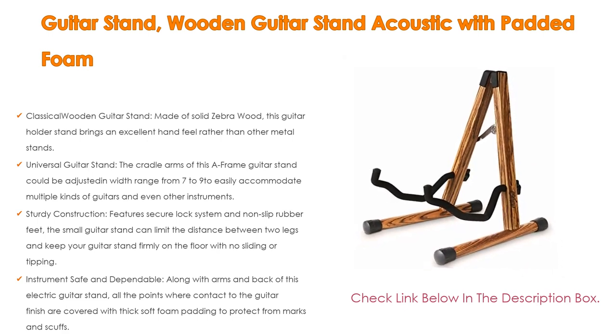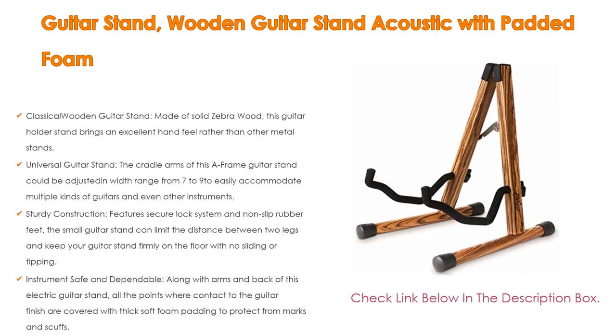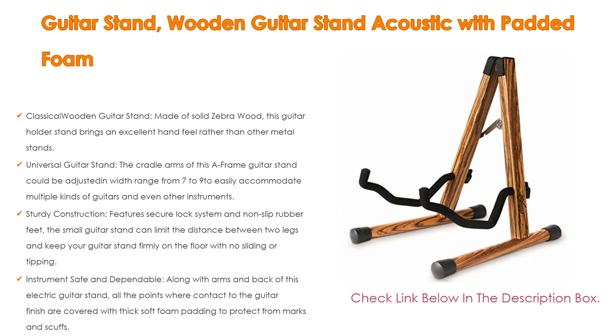This floor guitar stand is ideal for all-purpose performance such as concerts, tours, music festivals, parties, ceremonies, and talent shows. It is also a folding guitar stand — with the included screwdriver, you can easily assemble it within 5 minutes and fold it flat in seconds when not in use.